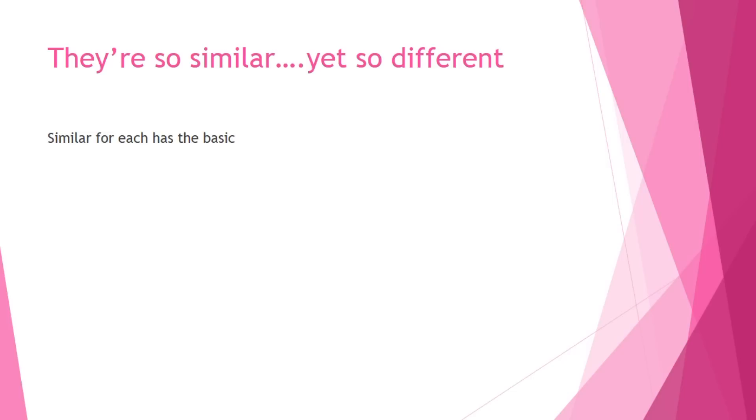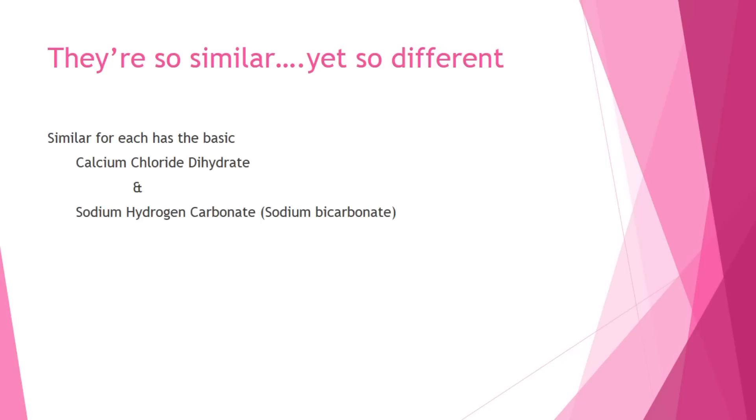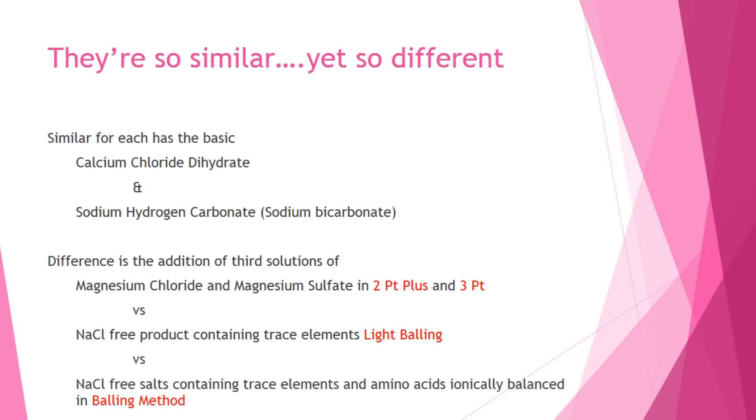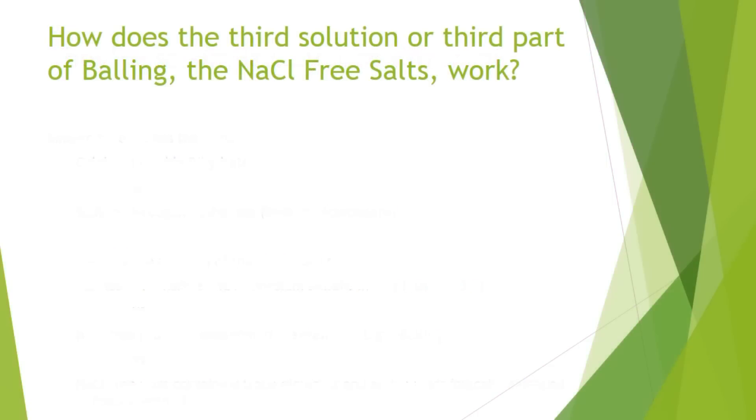They all look similar — that's where the confusing part is — because they all use calcium and they all use some type of alkalinity or bicarbonate. And that is the truth. That's why people can get away with two-part, and they can also get away with balling and have successful systems because they both use those two parts. But the difference really is in each of the systems and how they interact with the third solution. For example, in two-part plus and three-part you're adding magnesium chloride or magnesium sulfate. In light balling, you're adding various elements in a product that doesn't contain any salt. And then in the balling method, you're using a sodium-free salt that will balance, and it's got elements and amino acids in it.